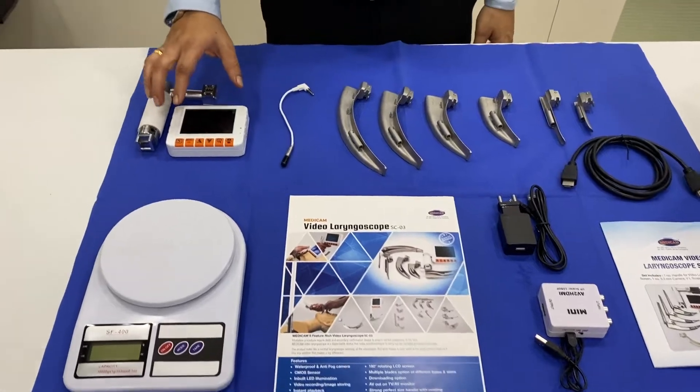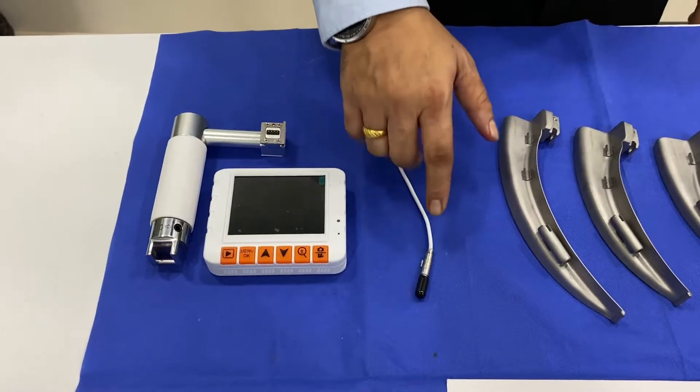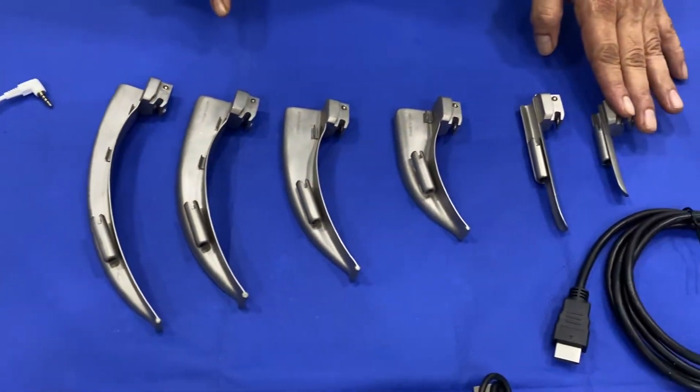As you can see, this is the screen — a TFT 3.5 inches. This is the camera with the protection cap. It is a 2 megapixel CMOS sensor camera.